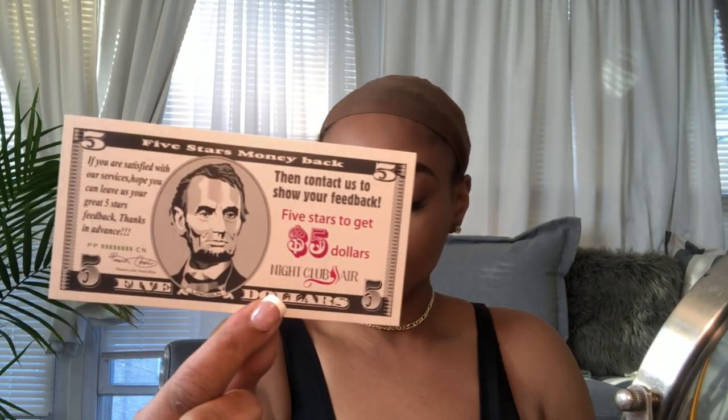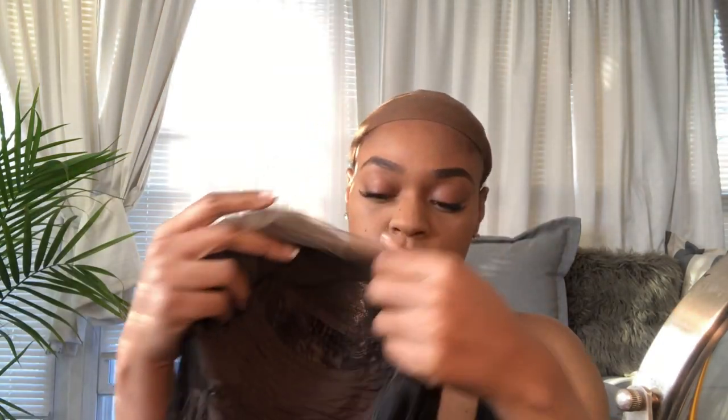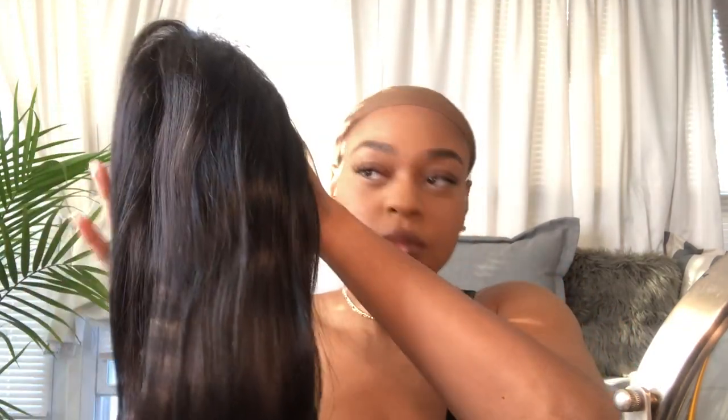Hi guys, what's up and welcome back to my channel. The hair we're working with today is from Nightclub Hair on AliExpress. They give you two wig caps, a five dollar off coupon, and an extra elastic band if you want to sew that on. Fresh out of the packaging, the hairline and inside look great — they give you two combs on both sides, a comb at the bottom, and two adjustable straps. I'm just going to pop that on to see what it's looking like.